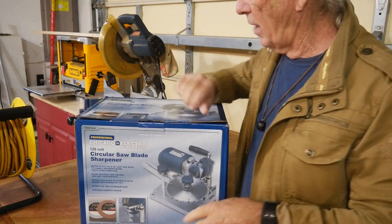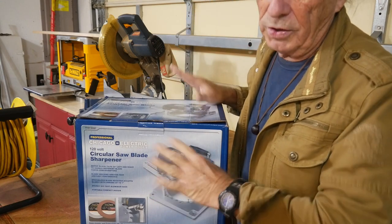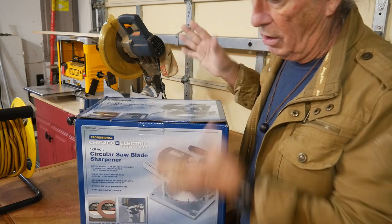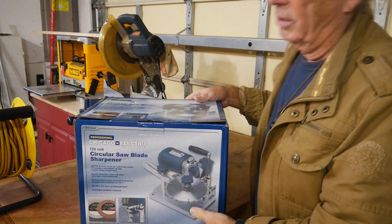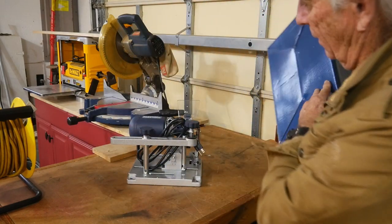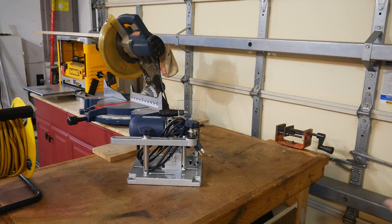Be warned if you decide to go out and get one of these — the Harbor Freight store I went to only had one. This was it. I grabbed this one off the shelf and there wasn't any more. I was going to do an open box, but I sort of jumped the gun and it's already out of the box. So let's take a quick look.